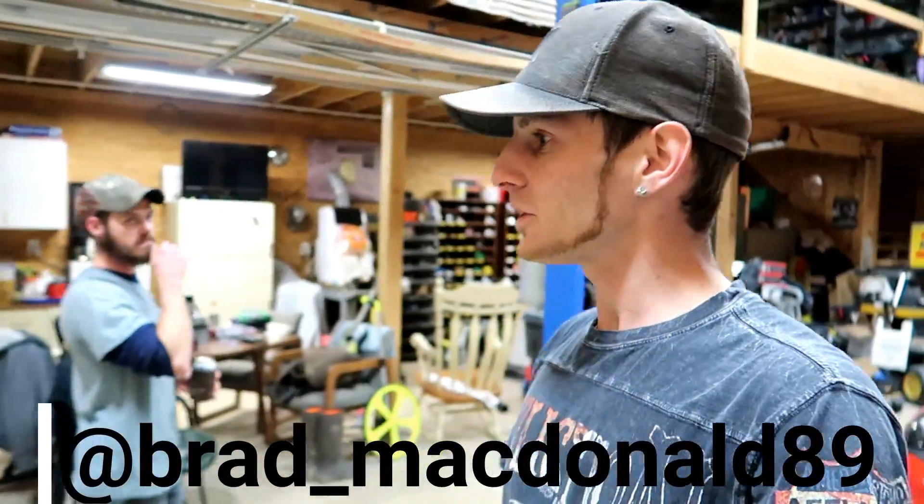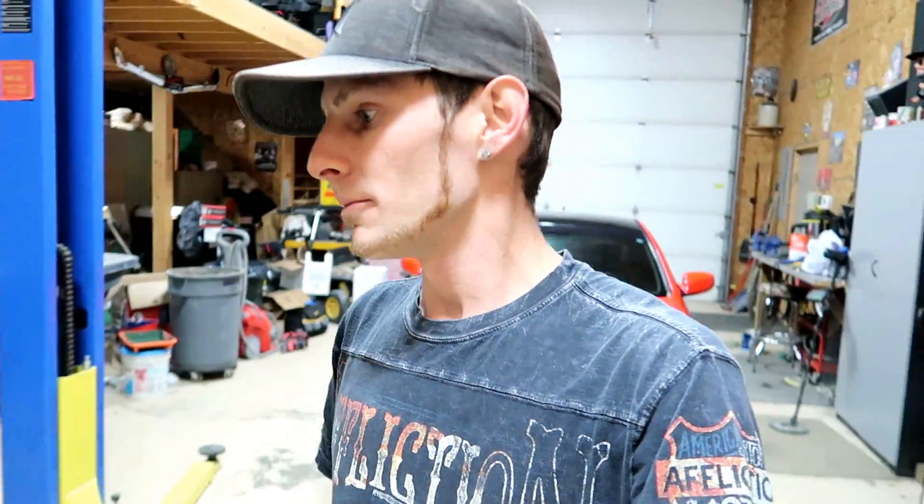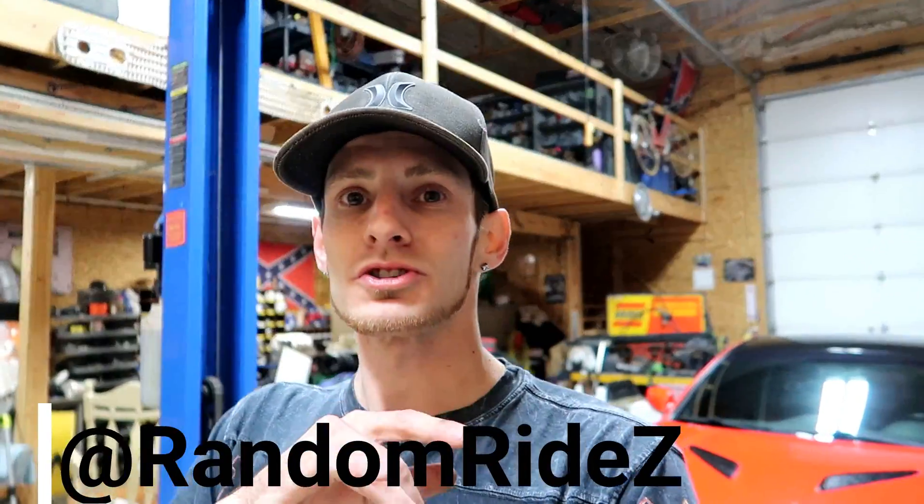So yeah guys, side skirts links will be in the description if you're wanting these. Bradley, thanks again for letting me use your shop and your help — it was definitely a super easy install once you know what you're doing. Hopefully you guys got some intel from this video. Hit that thumbs up button if it helped you out. Follow me at Random Rides on Instagram and I'll be posting some pictures of this. If you haven't already, subscribe to my channel. Till next time guys, keep it random. Peace.